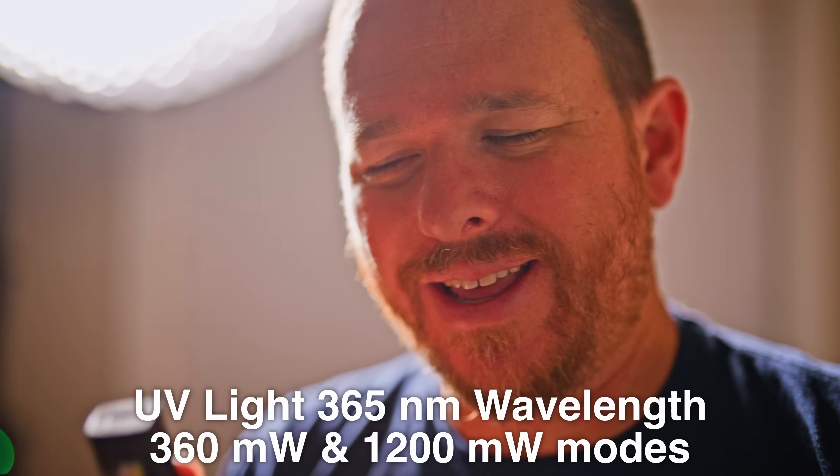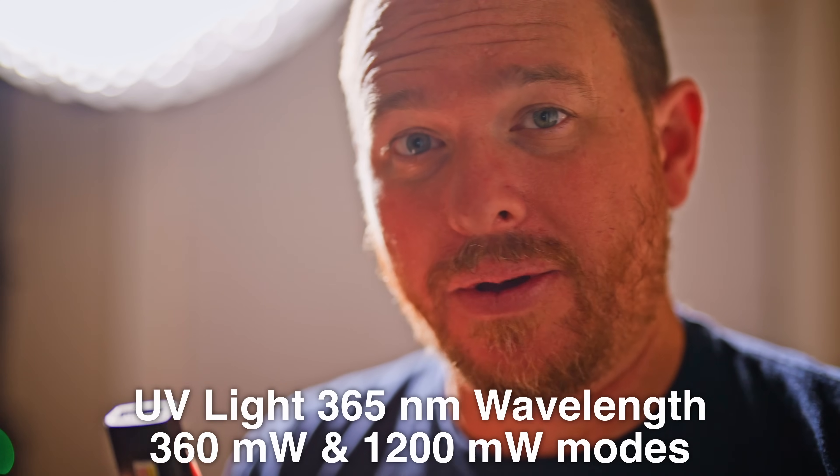This light actually has a very powerful UV light built into it that will light up pieces of uranium ore, uranium glass, radium-doped watches or aircraft gauges. So for my audience, I think this is actually a very relevant product.